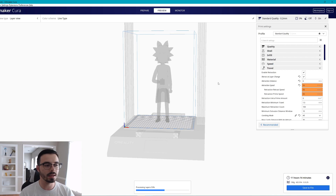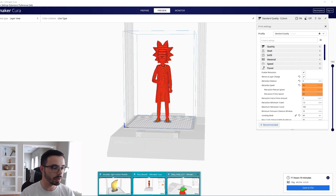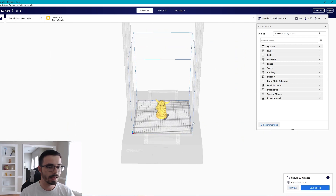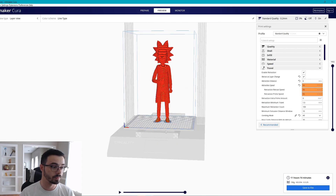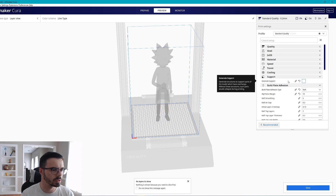Next: orientation means less support material. On small models like Baby Yoda — he's using 40 grams, which at 20 bucks a roll is about 80 cents — changing things might save you maybe three cents. It's not worth your time on tiny models. But on bigger models you have a lot more to work with. Rick Sanchez here is 130 grams, so there's much more opportunity to save.